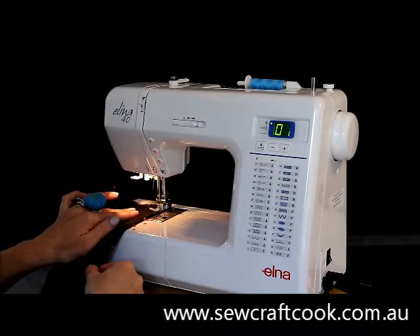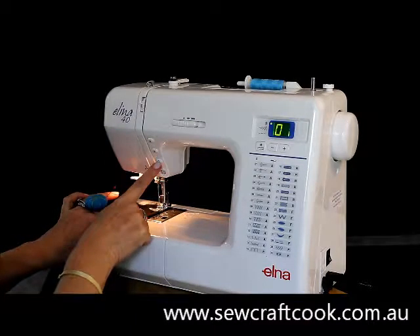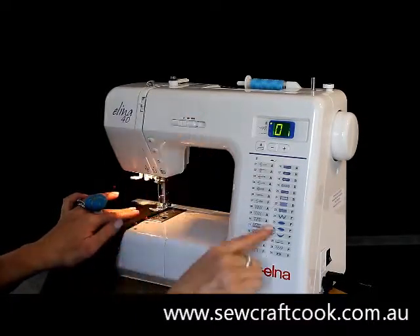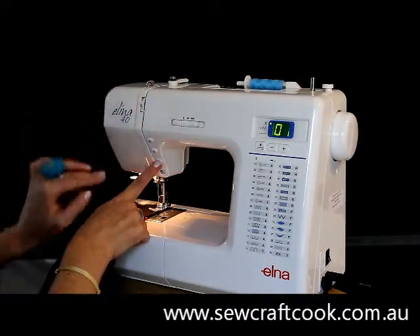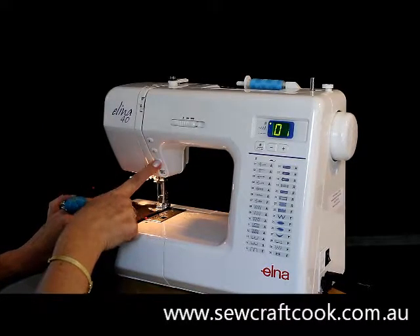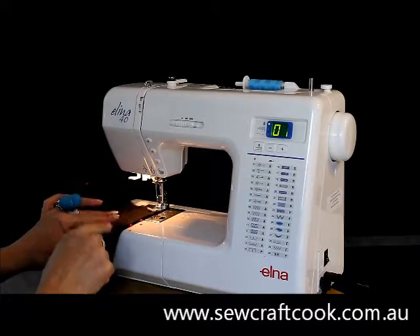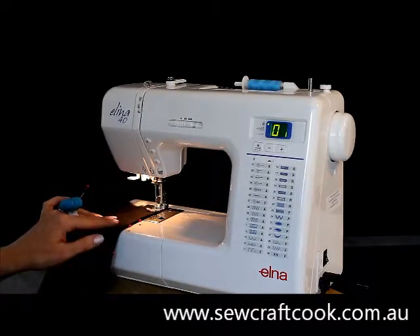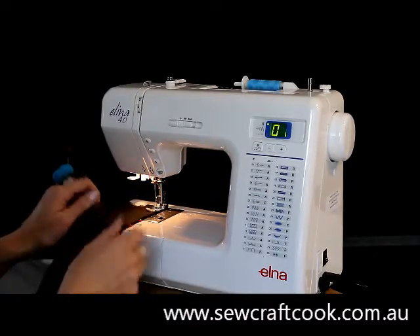One, two, three, four, five — take our foot off. That's my reverse button; you may have a lever here or a big lever here. We put our finger on the reverse button or push down our lever and we put our foot back on our pedal and go backwards — reversing three, four, five stitches back. The reason we do that at the start of our stitching and at the end is so that we secure the stitches and they don't come undone later.